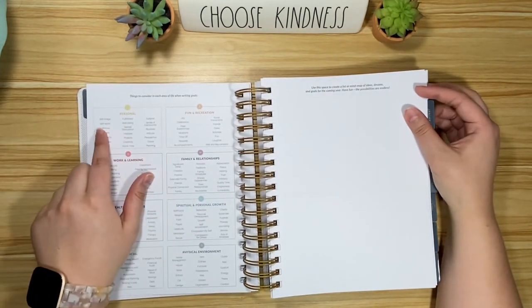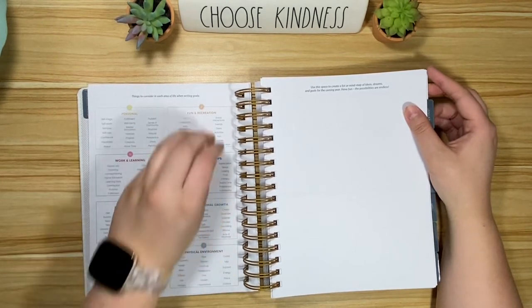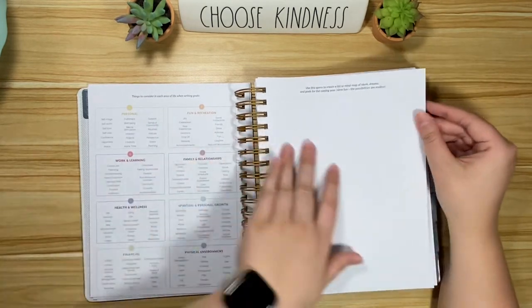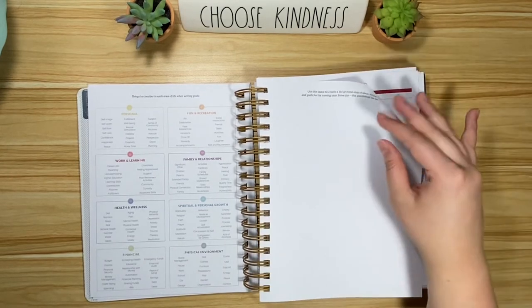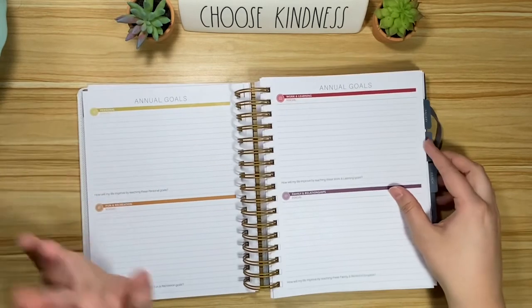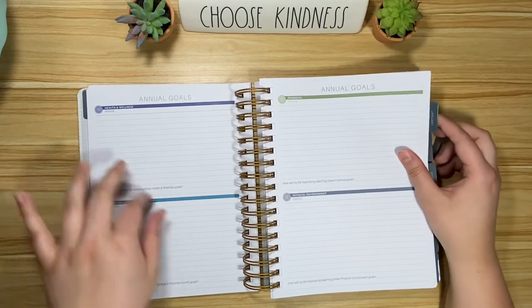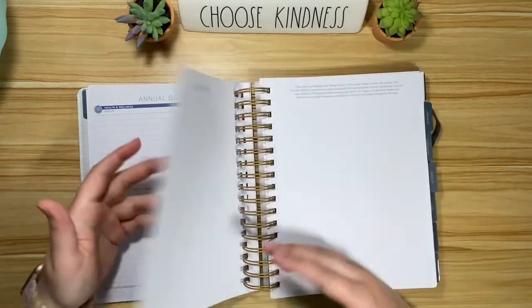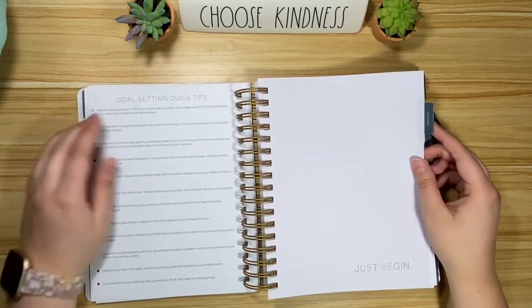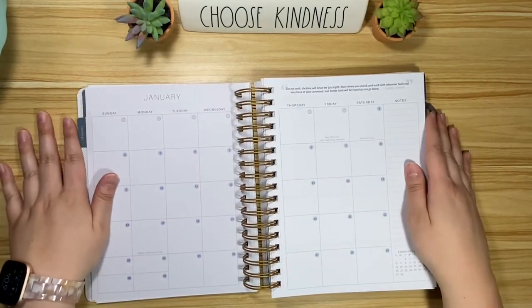They've got examples and things to consider for each area when you're writing your goals — also available on their website. Then there's a space for just mind mapping — look at this paper, it's so thick. Then you get into annual goals, and in each one it says 'focus' and 'how will my life improve by reaching these goals.' There's a space for a vision board and some tips.